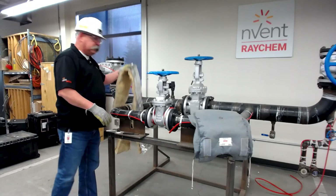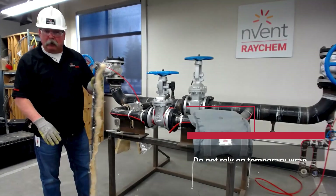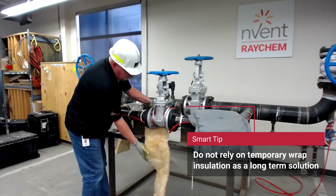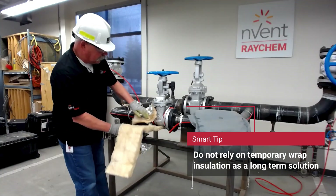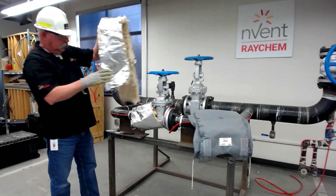So what we're going to use is temp wrap. Now temp stands for temporary, not permanent. It's a way for us to ensure that we're not going to leave this poor device out in the open, and we can actually maintain our heat integrity so that our process still flows.